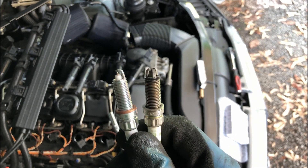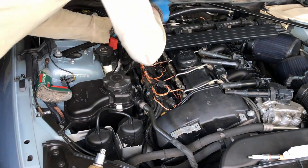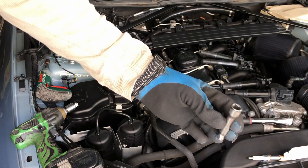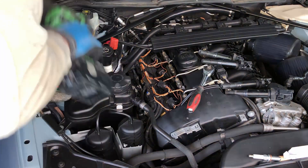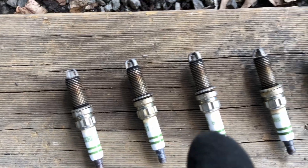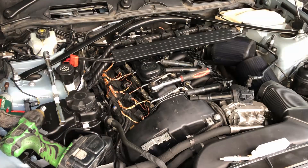They look quite different from each other — maybe these new ones won't last as long, who knows. I'll keep getting them all out and then put the new ones in. I needed an extra extension on the fifth one so I didn't have to take this arm out. There they are — all the old ones lined up: six, five, four, three, two, one. They definitely look pretty well used. I have no idea how long they've been in there, but they're out now.